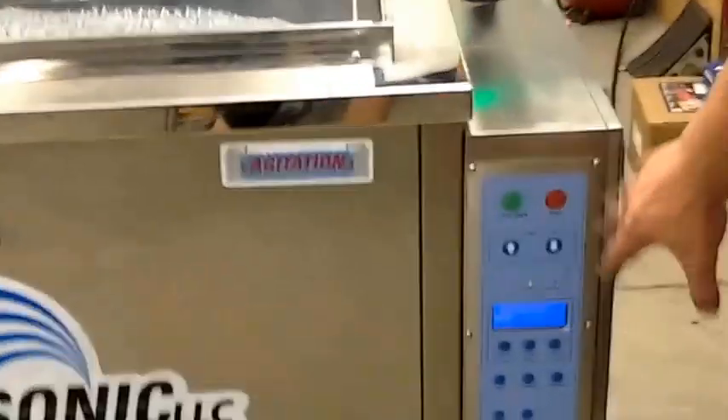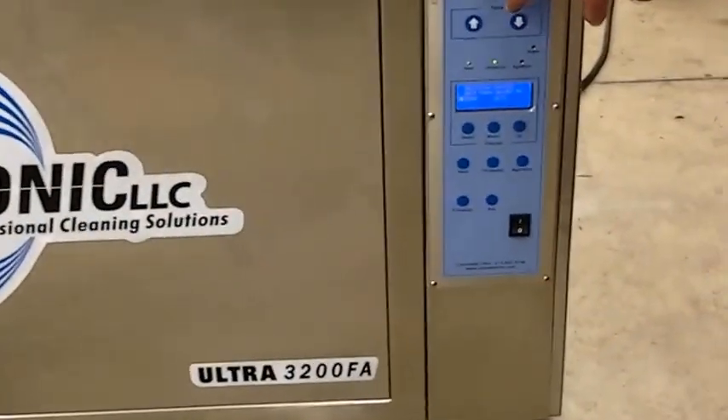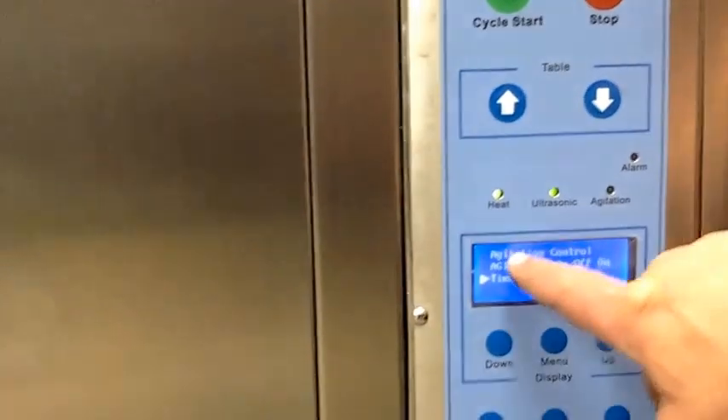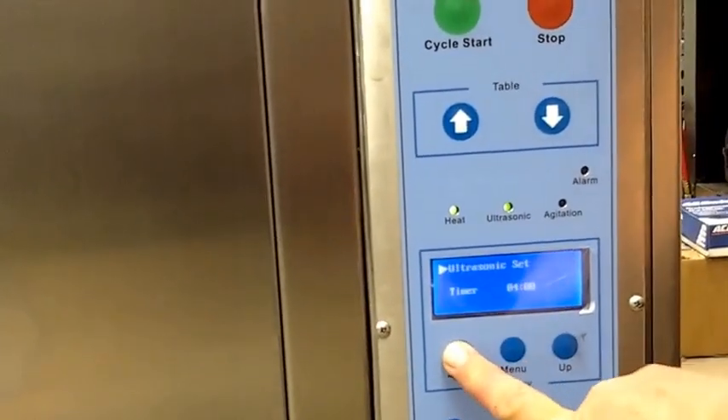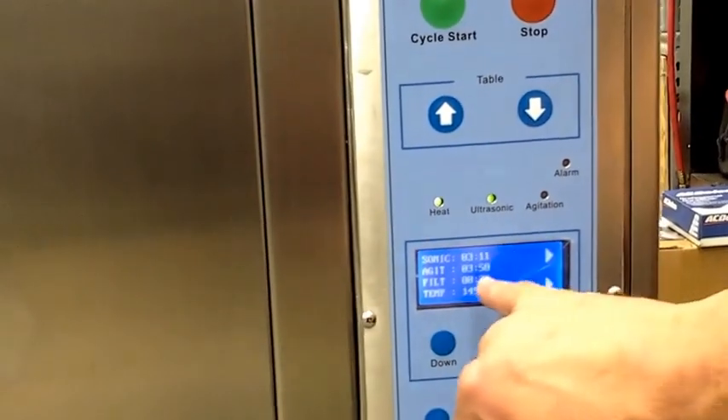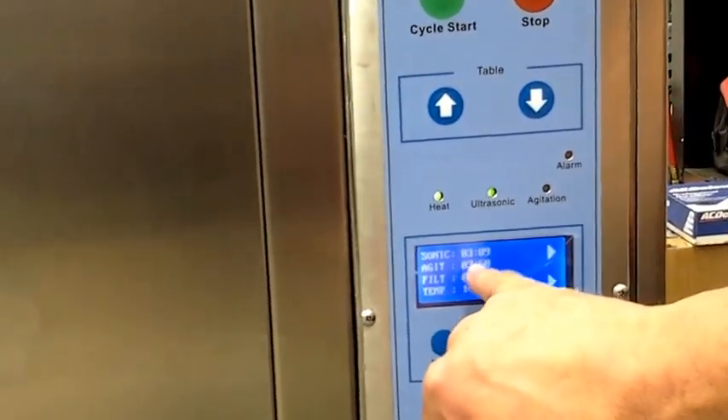This is the control. We have a cycle start button here. We've preset times for the ultrasonic. This is an agitation now. We'll go back out of here — this is actually the times. Let's run.